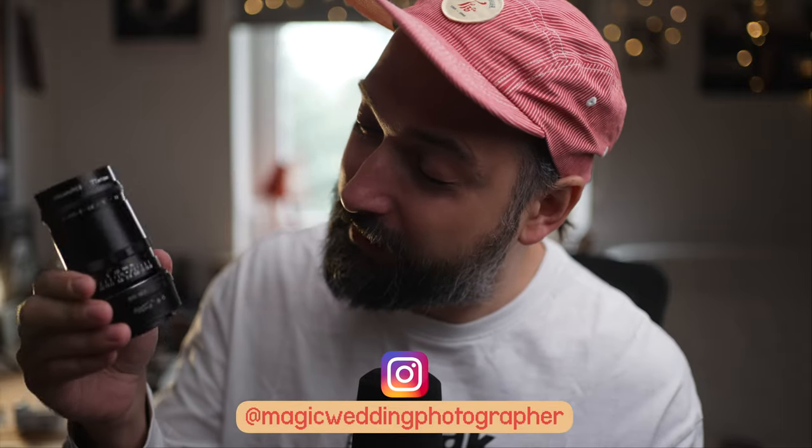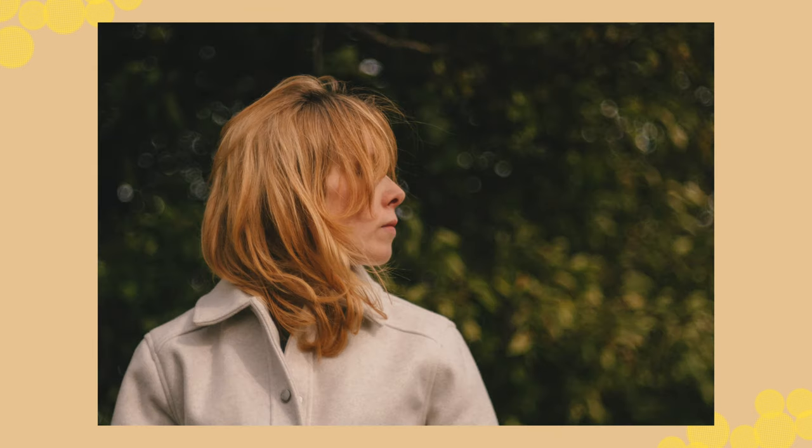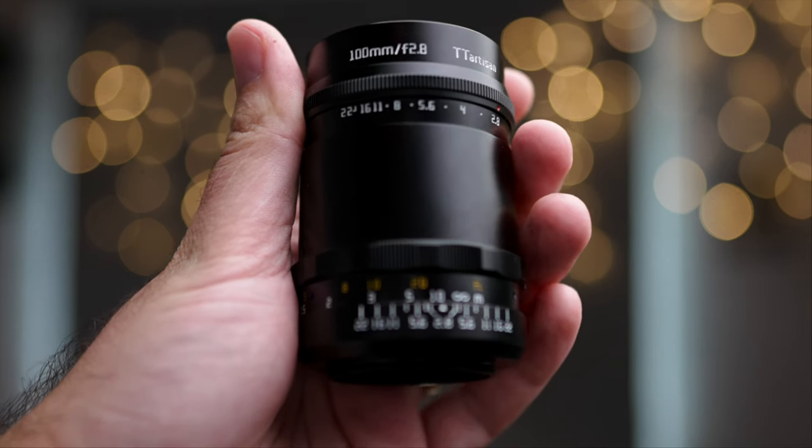So this is a really funny lens. Check it out — it looks quite bizarre on my Sony a7R5. But check out the images, check out the bokeh. This is the TT Artisan 100mm f2.8 bubble bokeh lens. It is a remake of an old vintage lens made by a German company, Mayer Optik Gerlitz.